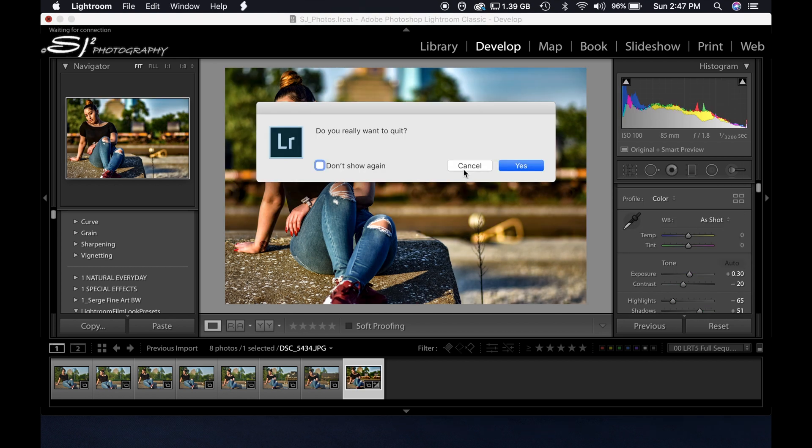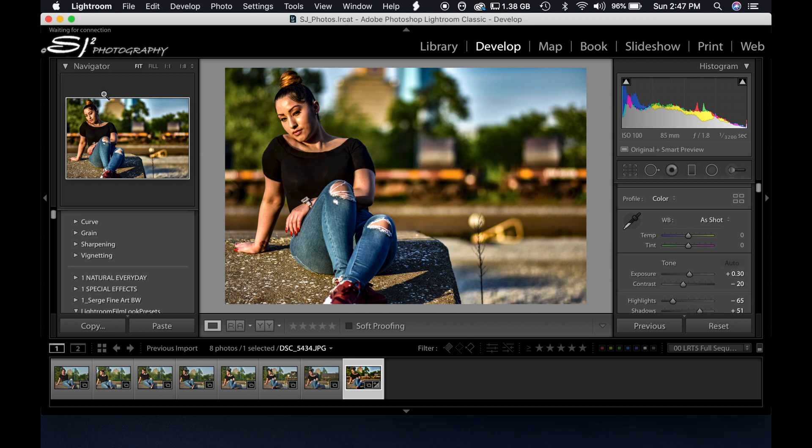Once again, if you want to see the video about how to make the disk image, leave a comment below. Thank you — this is Stan of SJ Square Photography. Please consider subscribing to my channel. Peace.